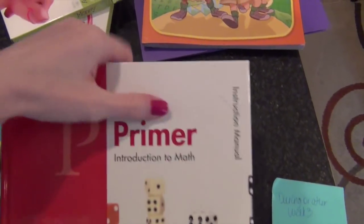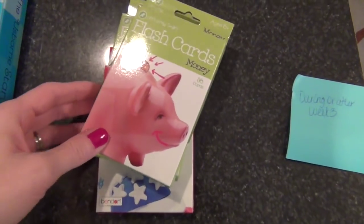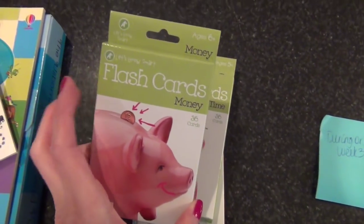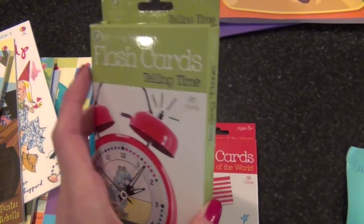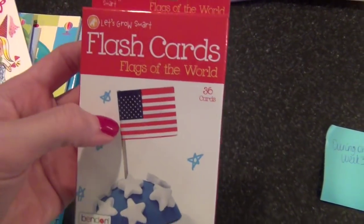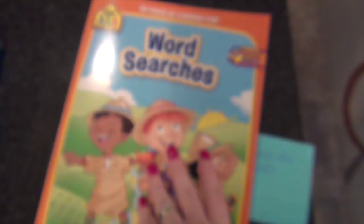I also picked up some flashcards at the Target dollar section — flashcards for money and for telling time, which we haven't started yet but will be doing by the end of the year. And flags of the world flashcards, which both girls could use, so I thought that was really neat.